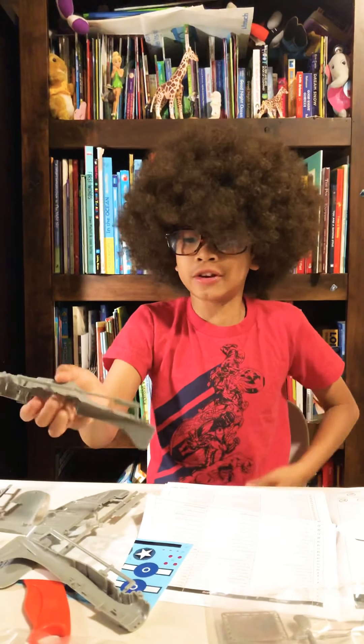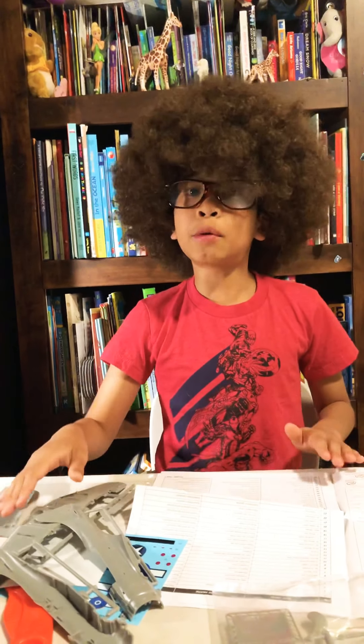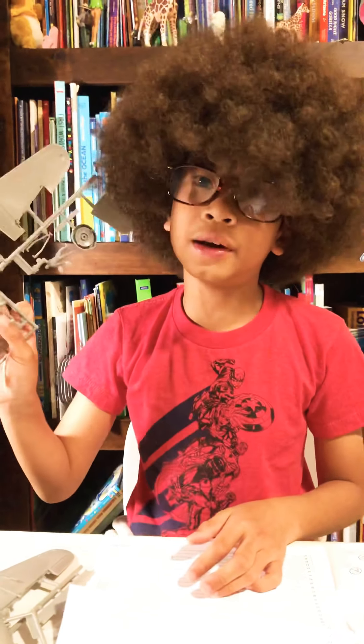If you guys enjoyed, hit that like button. If you want a plane, you can buy it on Amazon, and be a good boy or girl to deserve a present — or just wait for your birthday. Hit that subscribe button and I'll probably put it together in another video. Thank you.